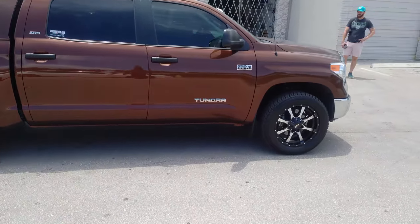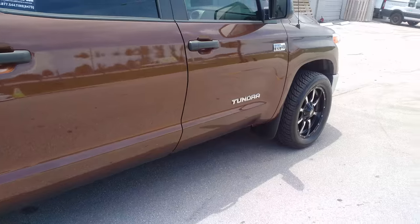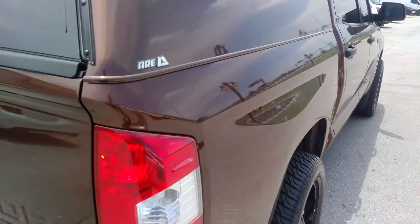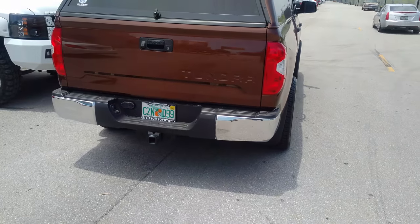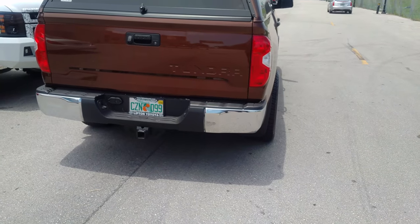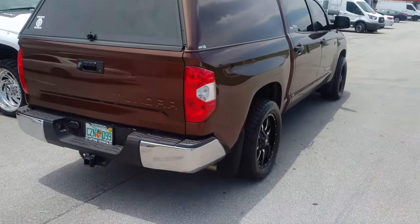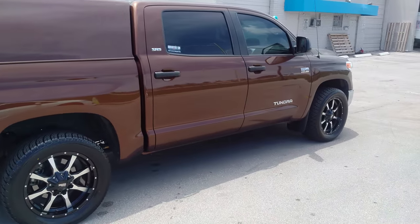Did have to take the front fender flare off. You can see even with the 20 by 9 with the plus 18 it still pokes just a little bit, so we had to take the fender flares — or the mud flares — off on the front of the wheel. The back one, no problem.